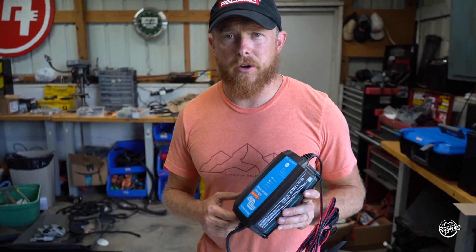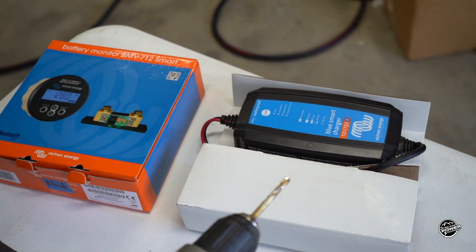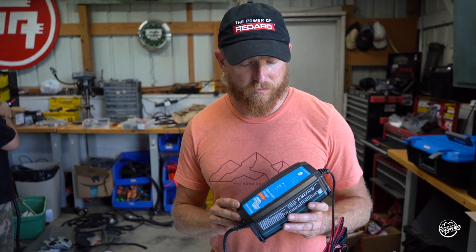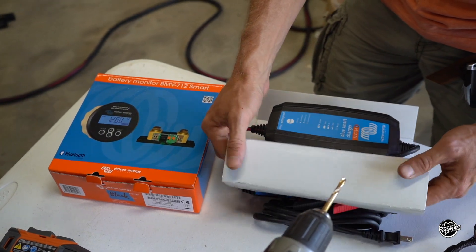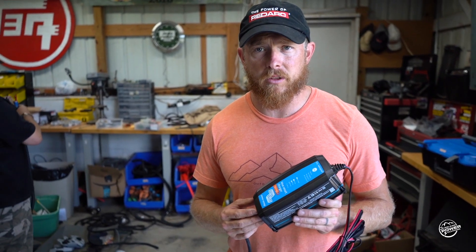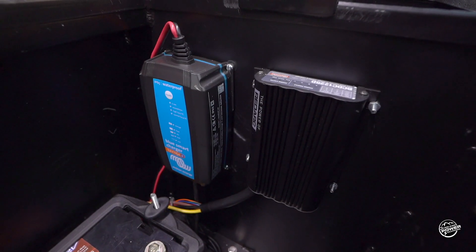We are going to replace the NOCO 8-amp charger with a smart charger by Victron. It's an IP65. This not only will do lithium, but also AGM. It's 15 amps — far more capable than what you see with a lot of the NOCO products that come standard on a lot of trailers.